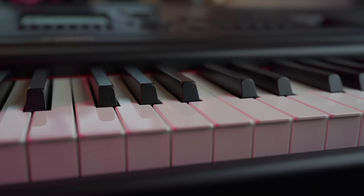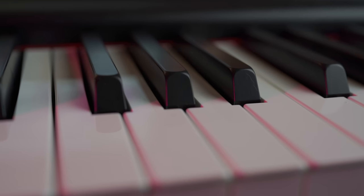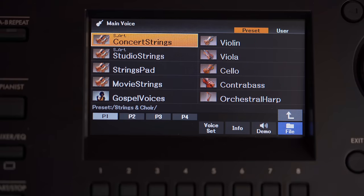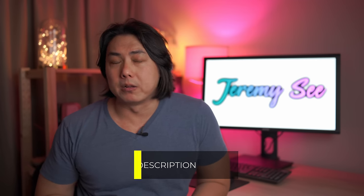The Yamaha DGX 670 is a hybrid of three Yamaha instruments in one package. You get the GHS key action from the Yamaha P125, the advanced arranger features, UI and screen of the Yamaha PSR SX600, as well as the piano room feature and CFX piano sample from Yamaha Clavinovas. Buying all three instruments would cost you at least $5,000, but with the DGX 670 you get the headline features of all three for just a couple of hundred dollars.